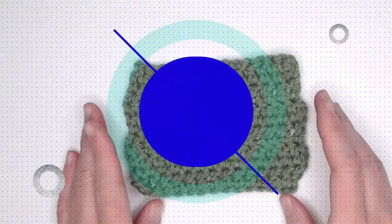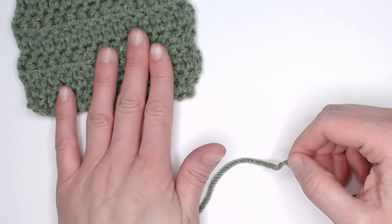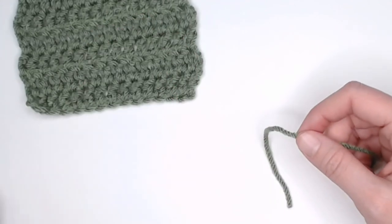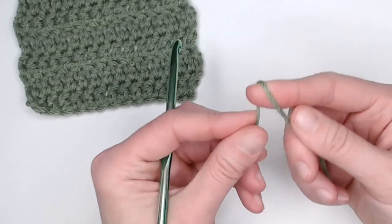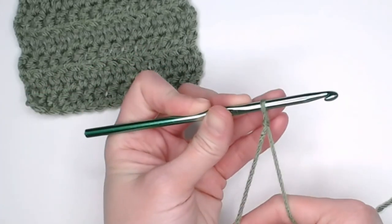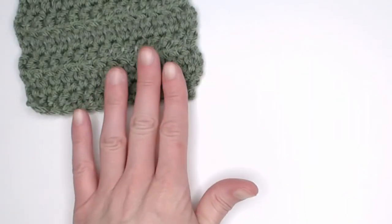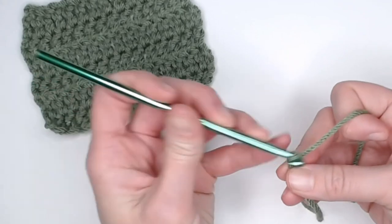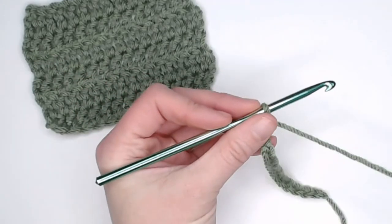To do the double crochet stitch, we will start with any size yarn. This is another stitch where you can use any size yarn from extra thin to super bulky — it's a fantastic stitch to work with. Beginning with a long enough tail to weave in your ends, we will create our slip knot, attach our crochet hook, and begin with a chain of 15. One, two, three, four... 15. Fantastic.